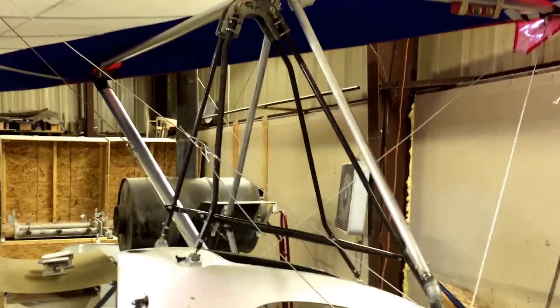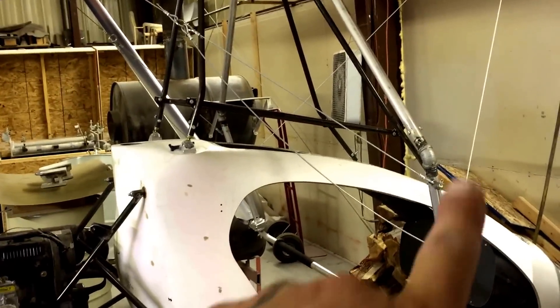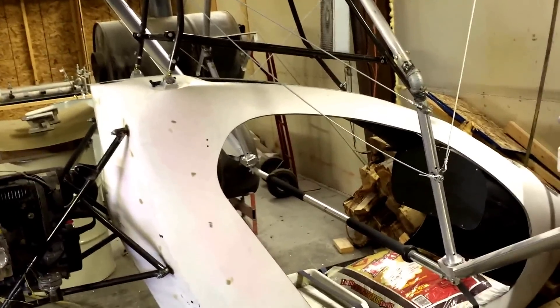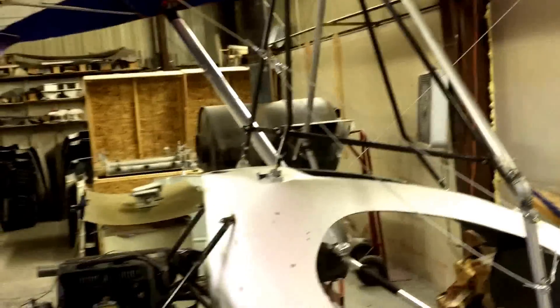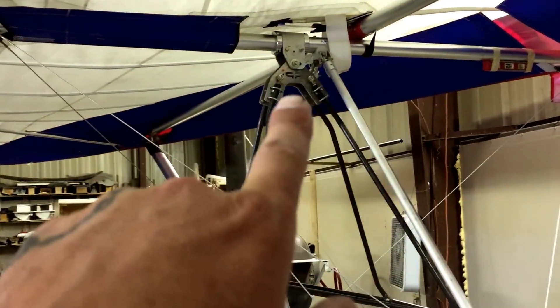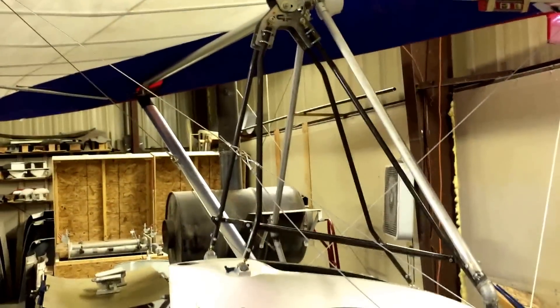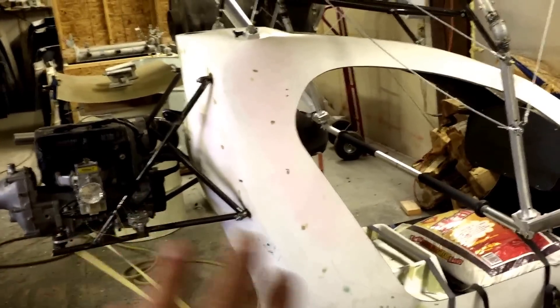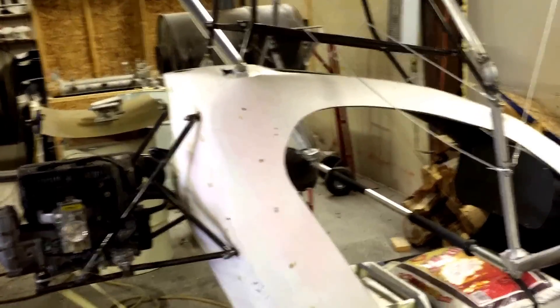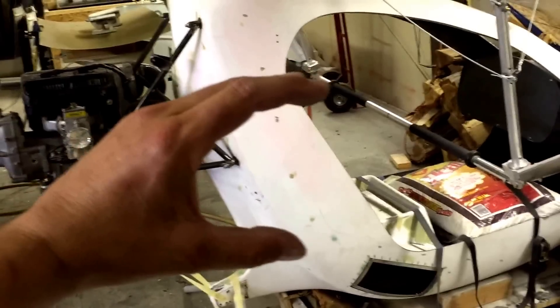Alright, so I got the control bar upright and the flying wires where I want them now. The keel here is perfectly level. We did do a hang test and our CG point is perfect — I was able to get in here with the engine on, with this thing hanging up in the air, and it did what it was supposed to.